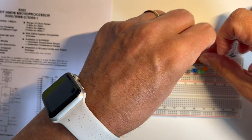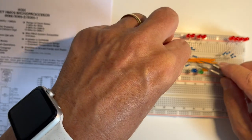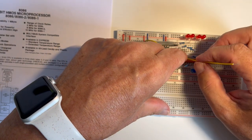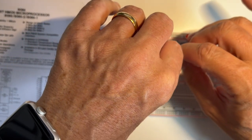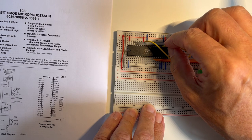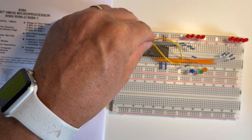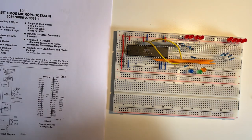Connect the green LED. The green LED connects to plus 5 on pin 29, because WR is active low. And finally ALE — connect the resistor to ALE which is pin 25.